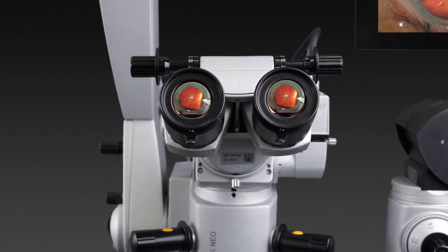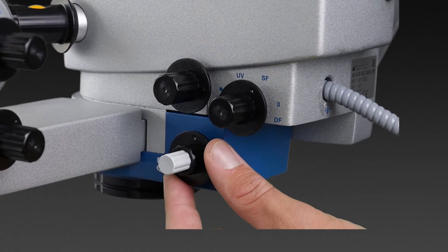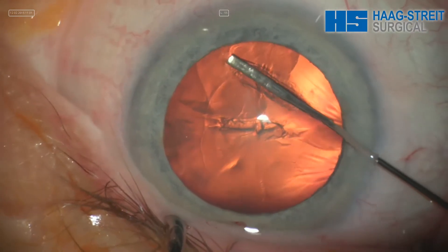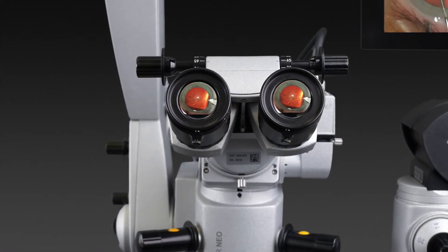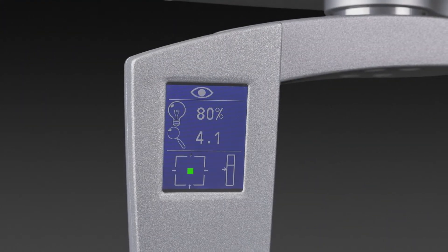The integrated retroflex enhancer shows all details during capsulorhexis and polishing of the capsular back. The retroflex enhancer can be individually adjusted to always achieve a perfect red glow, as well as switched off for corneal surgery. The microscope's integrated display gives instant feedback on all important settings.